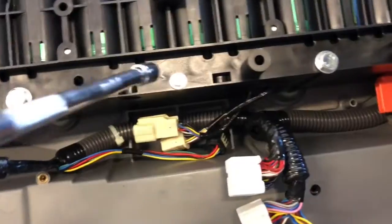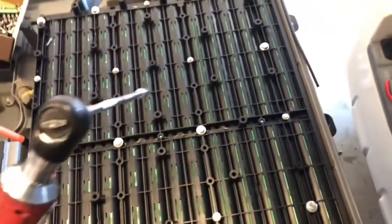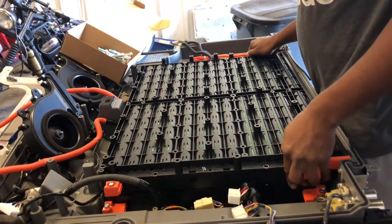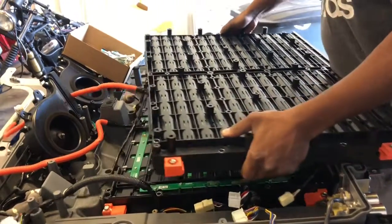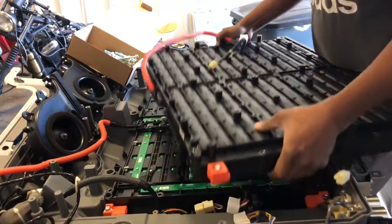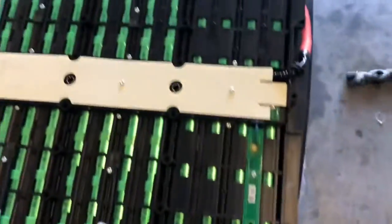Now you're going to need your 8mm to disconnect all of these bolts across the battery pack. Then get a 13mm and disconnect these bigger bolts all across to be able to pry this cover off. And there you go — this is your bottom tray, the bottom pack, and this is your upper tray.